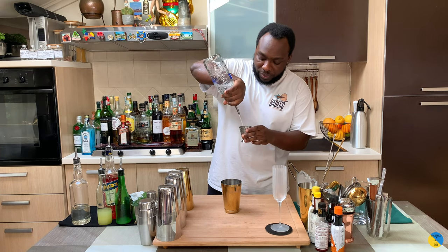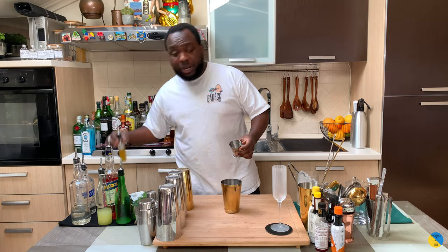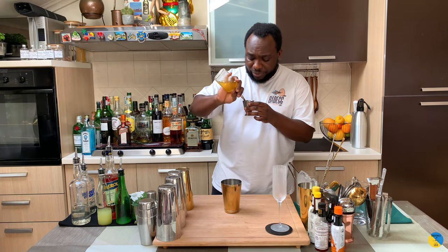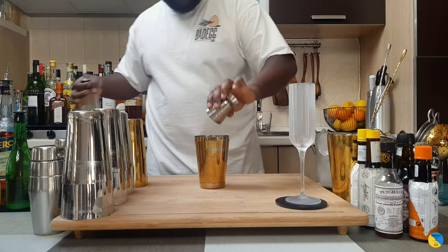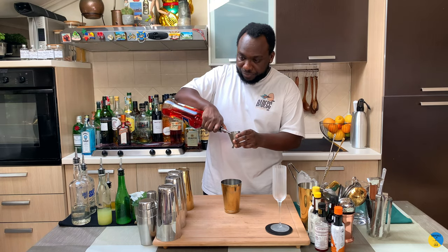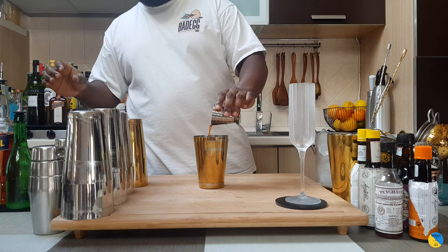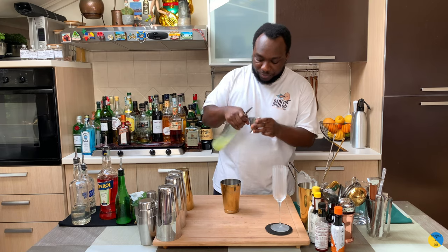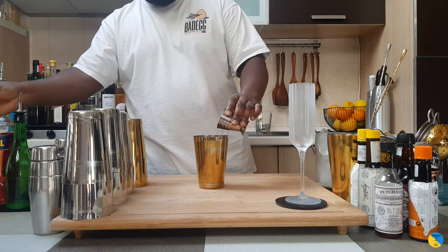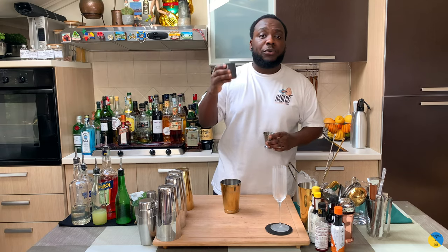We're gonna start with 60 ml of vodka, and we'll add 15 ml of honey water, 15 ml of Aperol, 15 ml of lemon juice, and 15 ml of egg white.